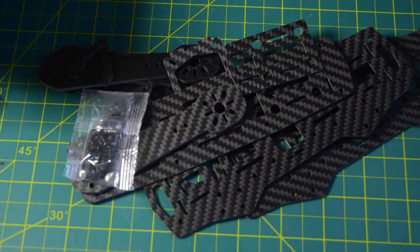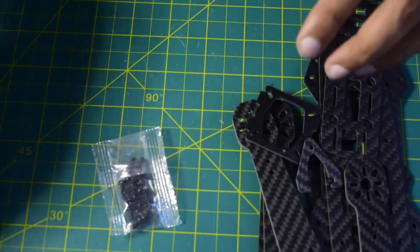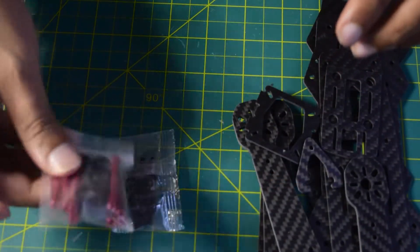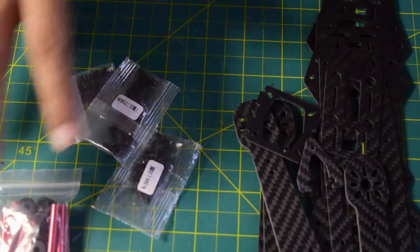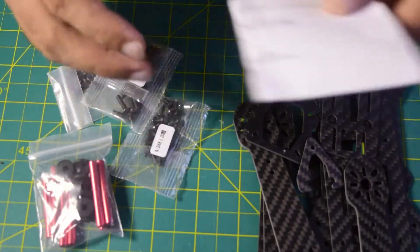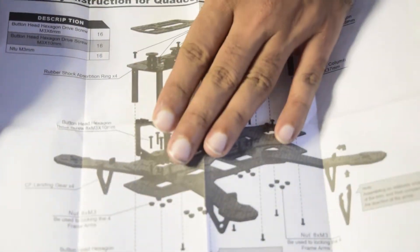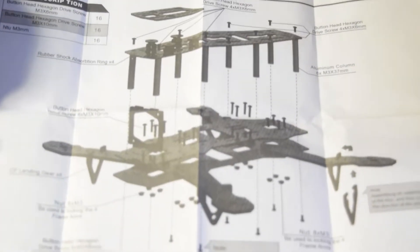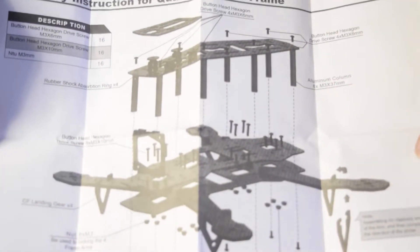As you can see, it is a carbon fiber drone frame kit which comes with standoffs, washers, and screws. Apart from those components, it also comes with a user manual which contains detailed information on how to assemble the drone frame kit. In this video I will also be telling you how to assemble it, so I will keep the manual aside for now.